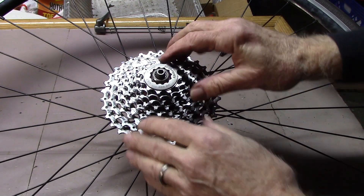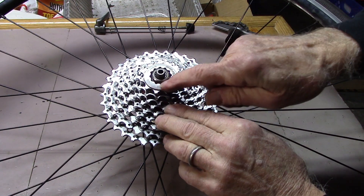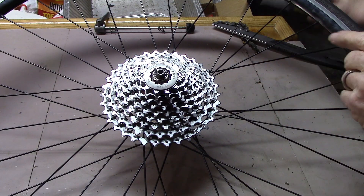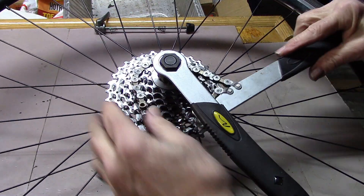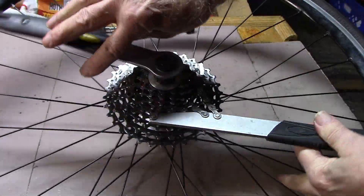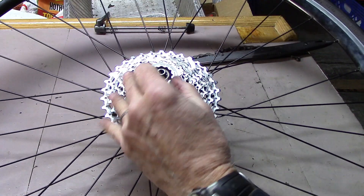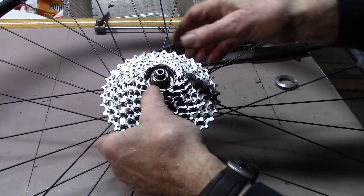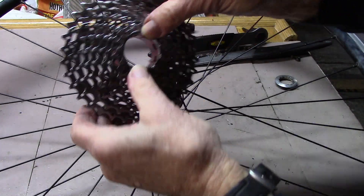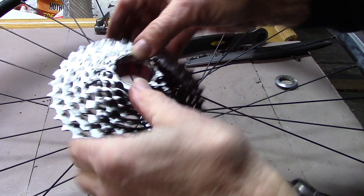We can recognize the freehub system by the fact that it has a lock ring on the top that's notched. We can remove that and remove the entire cassette, which is fairly light and easy to replace.